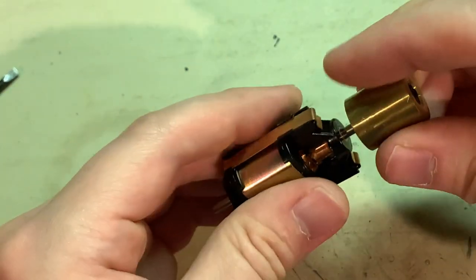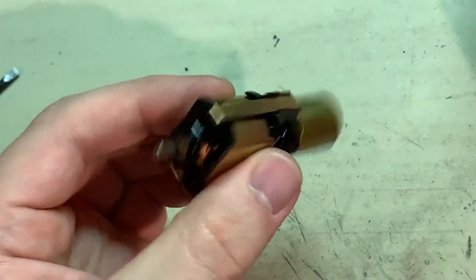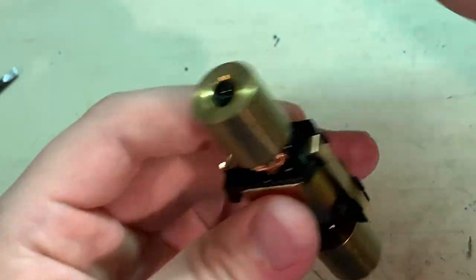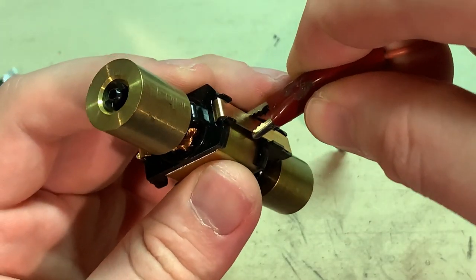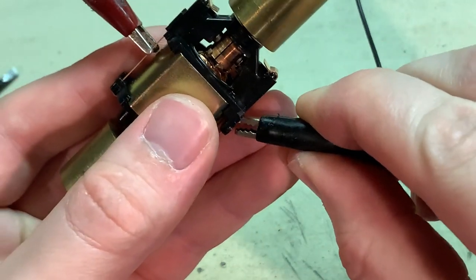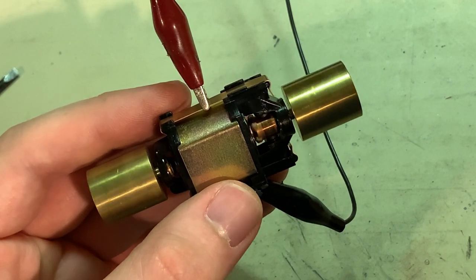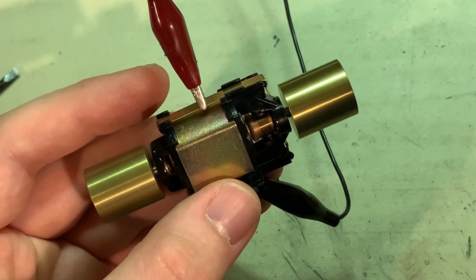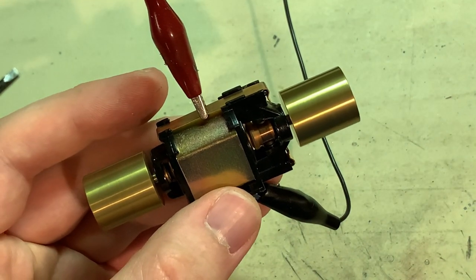With that working, just press the flywheels back on and we'll see how these are doing. Sometimes these flywheels can be a bit off balance, and if that happens it's actually easier than you might think to do some balancing. I can feel some good vibration in there, so let's start by seeing if I can do some counter-balancing.